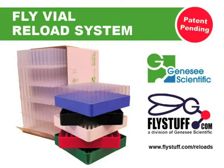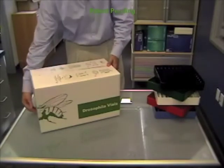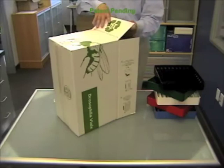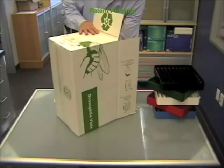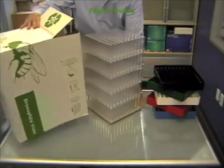Following are abridged instructions for use of the new fly vial reload system from Genesee Scientific. As you remove the tower vials from the unit box, there is no need to be gentle. The stack is structurally sound.